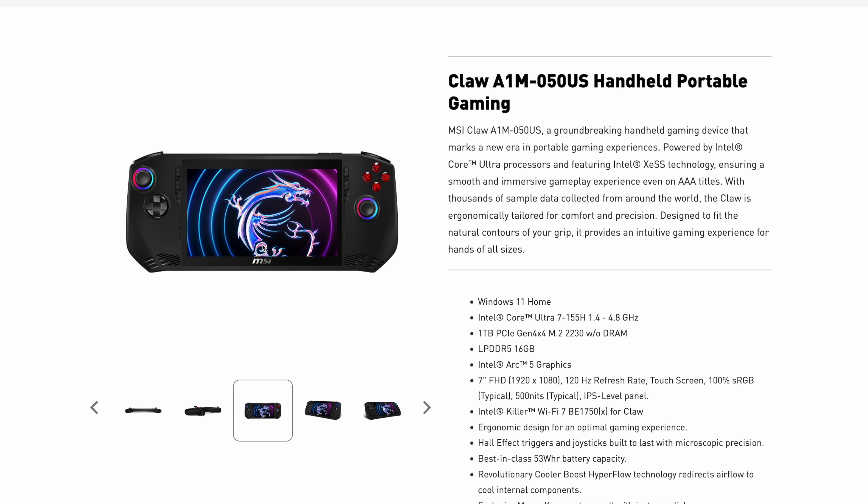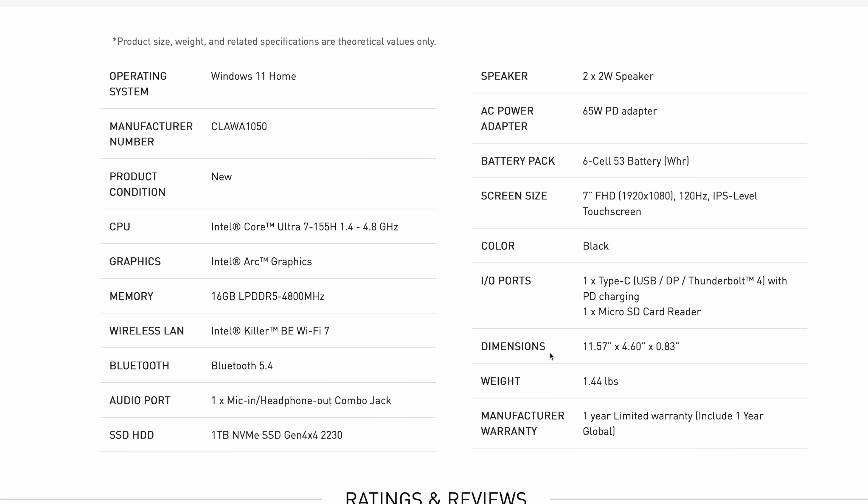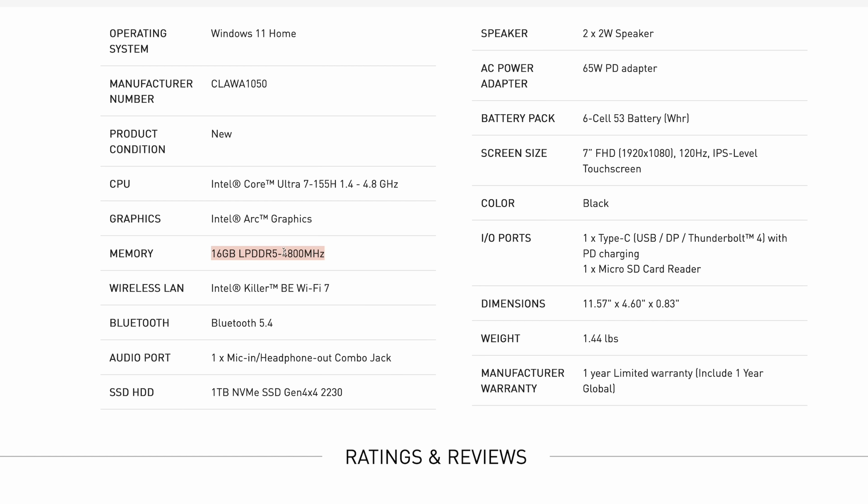Moving over to the official product page gives us a lot of information. This supports a 2230 M.2 SSD — I was really hoping it would have been full-size — 16GB of LPDDR5, Intel Arc 5 graphics which is that brand new iGPU from Intel, a 7-inch 1080p 120Hz display, 100% sRGB, and up to 500 nits of brightness. This also features Intel's Killer Wi-Fi 7 and Bluetooth 5.4, hall-effect triggers and joysticks. Looking at the detailed specs, one thing I noticed is it's listed as 4,800 megatransfers per second for RAM speed, which really does make a difference for iGPUs. Originally this was touted to have 6,400 megatransfers per second, and I'm not sure if this is a misprint, because even on some of MSI's own websites it's still listed as 6,400 megatransfers per second, so we'll definitely have to see.